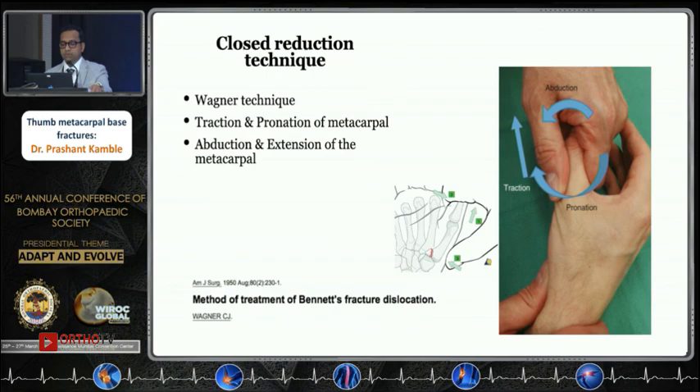To reduce, just neutralize the deforming forces of the adductor pollicis and the abductor pollicis longus. Using the Wagner technique, give traction and pronation of the metacarpal to neutralize the adductor pollicis, then do abduction and extension of the metacarpal. For a Bennett's fracture, apply pressure at the base of the thumb and apply a plaster cast. However, as noted, it is difficult to maintain especially in intra-articular fractures.